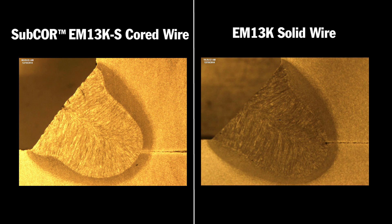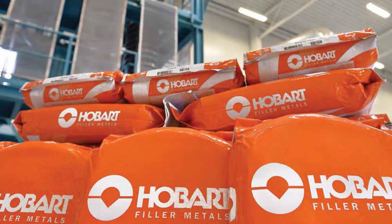However, you may not want to consider cord wires for very thick square groove or narrow groove welds where very deep penetration is required. If submerged arc welding is a source of bottlenecks in your shop, Miller and Hobart understand your needs and have a solution. For more information on the potential cost savings of cord wires, contact Hobart or visit the Hobart website.